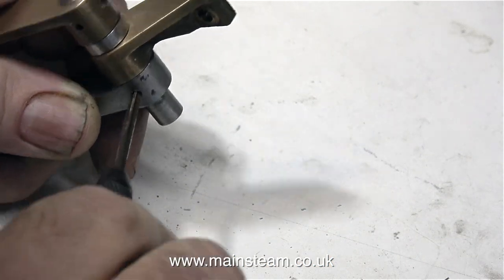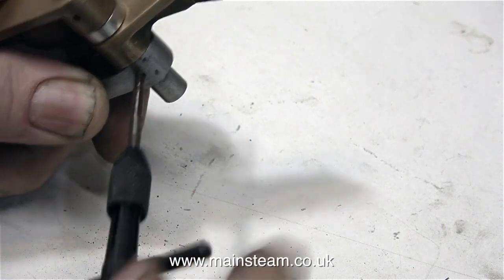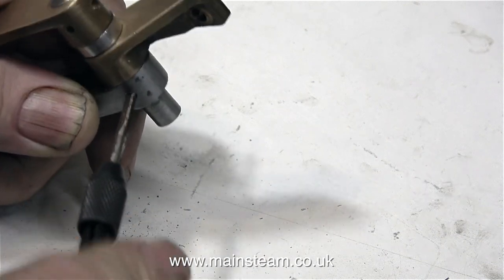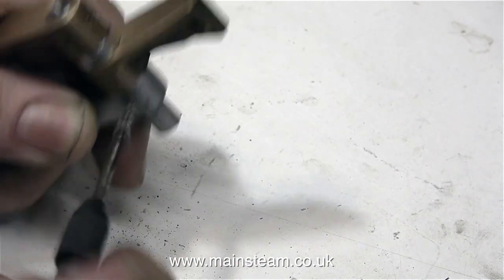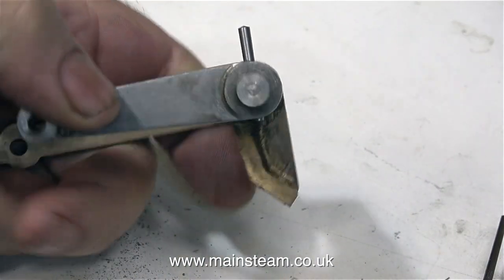I re-drilled the hole in the drop arm and went all the way through the shaft. In this clip I'm using a small taper reamer to ream the hole tapered, then I can fit a taper pin. This is the best way to secure the drop arm to the shaft. It may have been a good idea to use some Loctite retainer as well, but that's too much of a belt and braces approach.